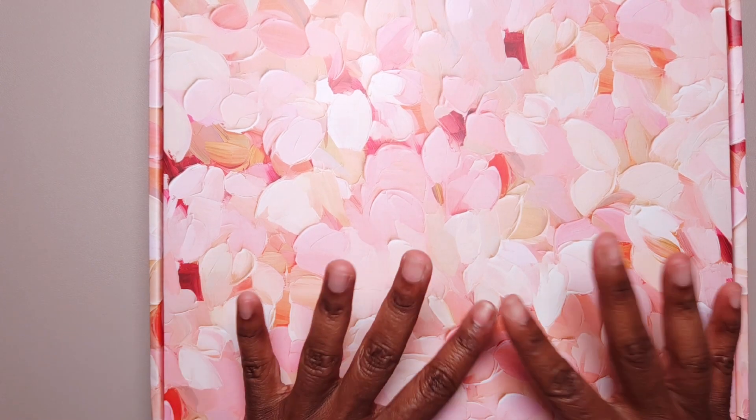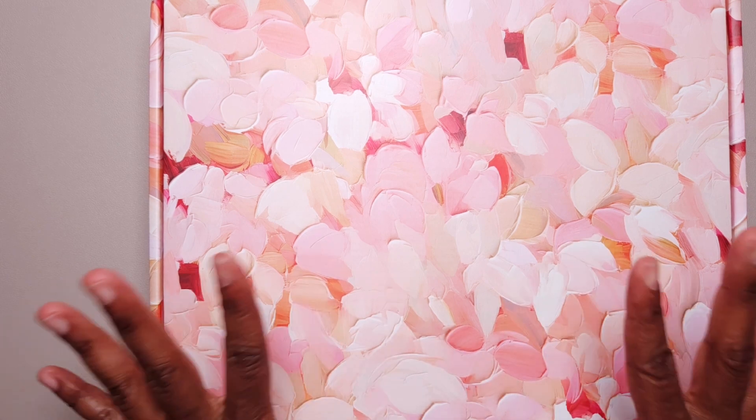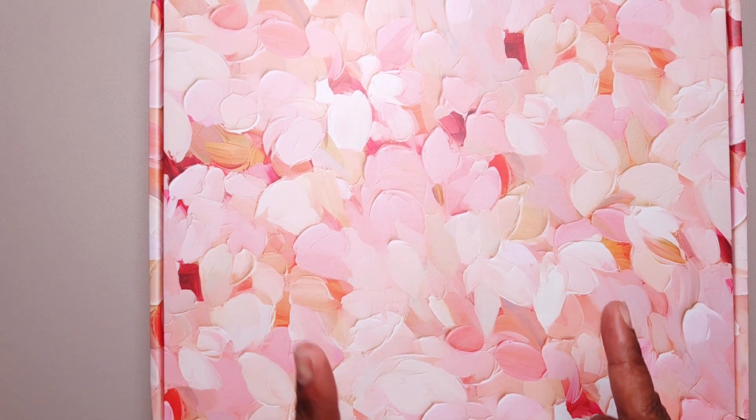Hi, this is Tamika with Pastries Pumps and Pie, and I'm here with an unboxing of one of the latest Planners Anonymous subscription kits. If you're interested in seeing what's inside, stick around.